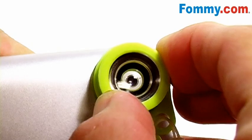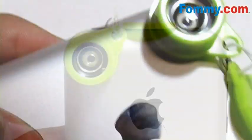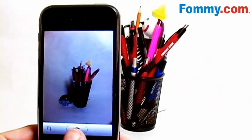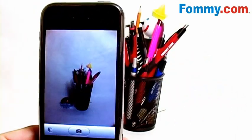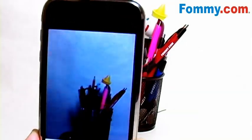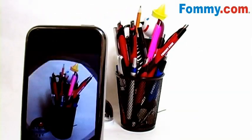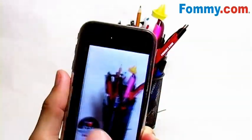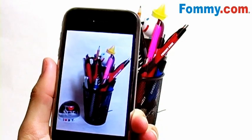So you'll just position the jelly lens over your cell phone's camera lens, like so. Here is a comparison with the jelly lens and without the jelly lens.